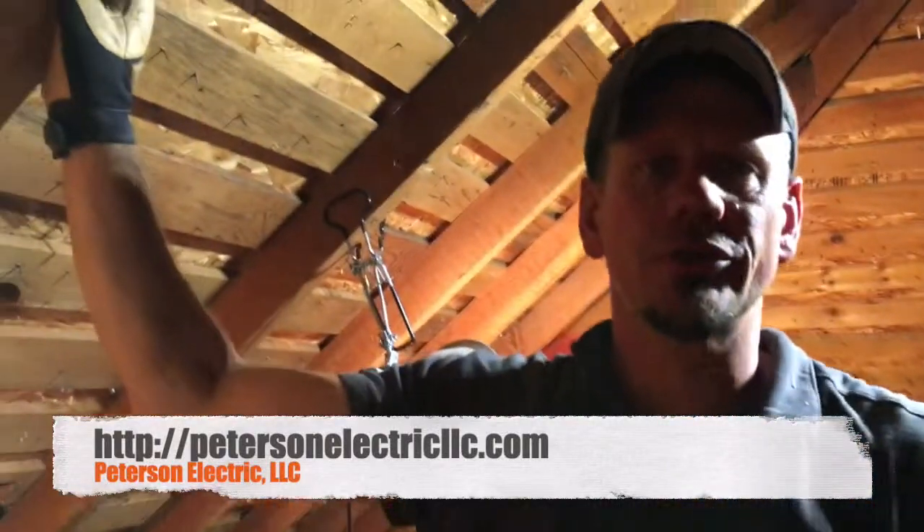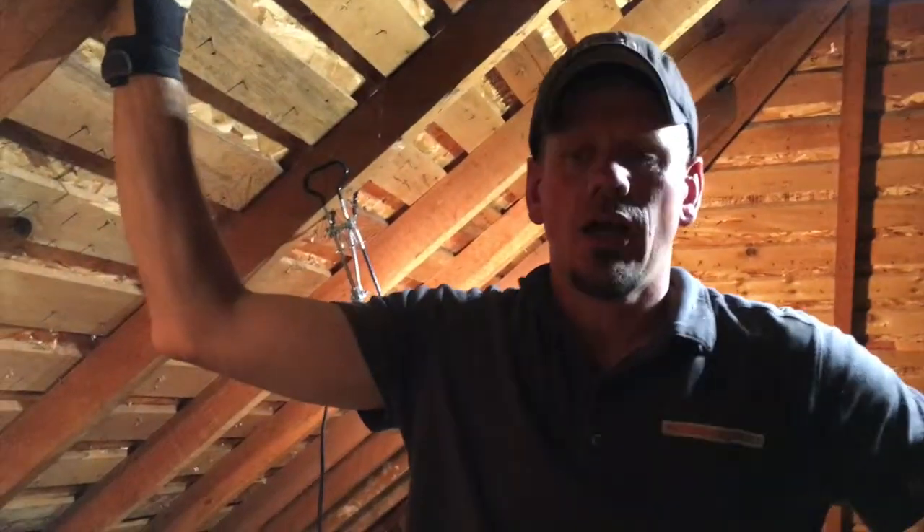Hey guys, Joshua Peterson here at Peterson Electric. This week's video is going to be on EGC grounding conductors for your typical branch circuits in a residential house. This video was done September 2018, the code is 2017 NEC, applies to Article 250-130 and also probably 406 and 404. So this is where we're going to talk about how we have an old home that has no grounds, and is it possible to ground the lighting.